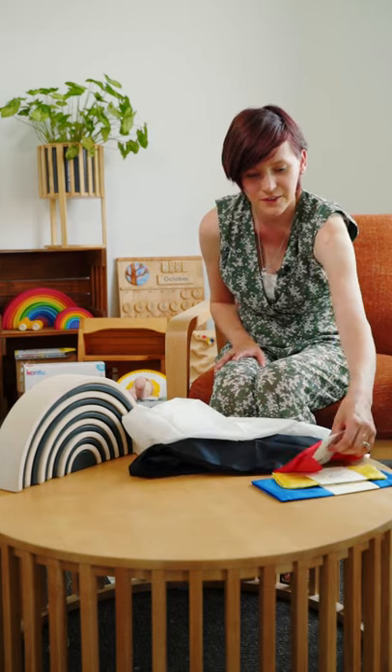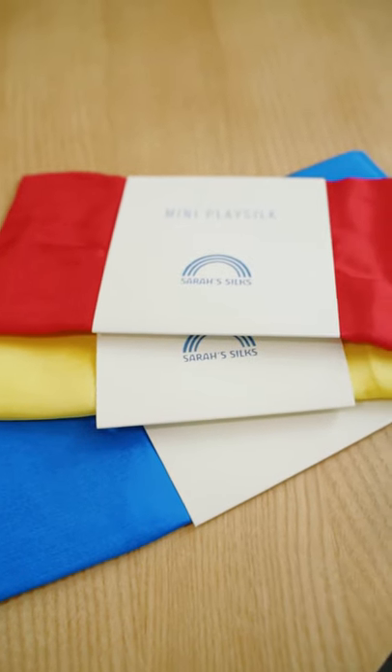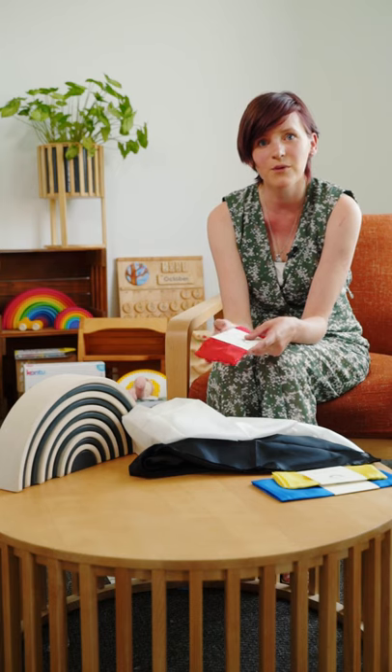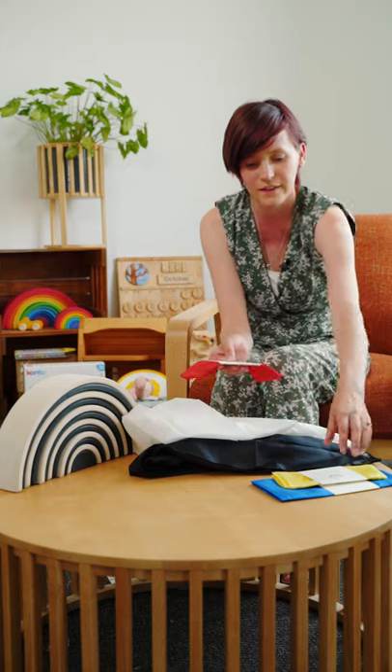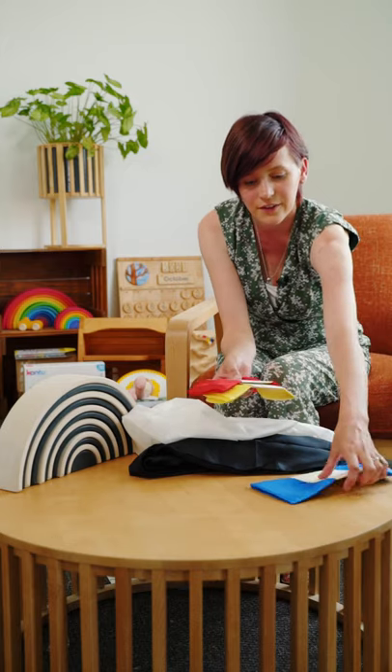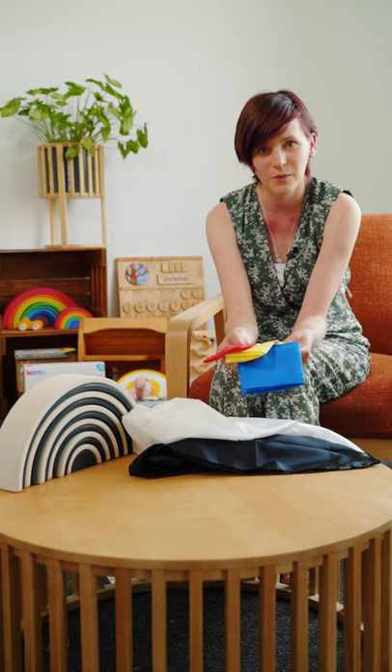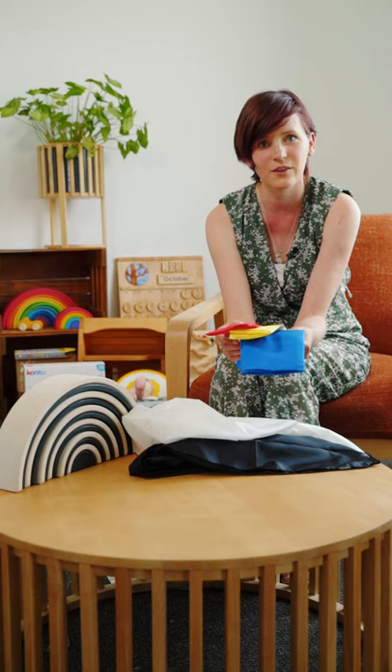Sarah's Silks also come in a range of different sizes and colours, so as your baby starts to get older and they start to notice more bold colours, you can then start to use colours like red, yellow and blue — again just tying them on to your play gym or the Pikler so your baby can notice them.